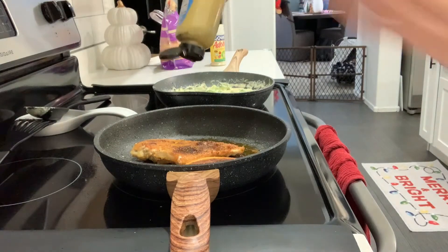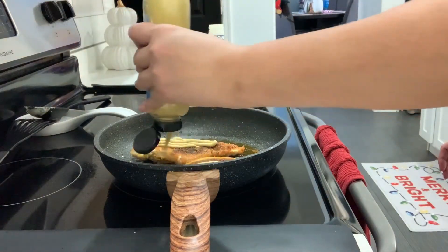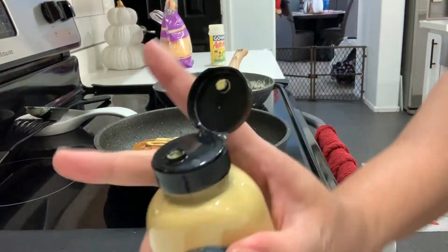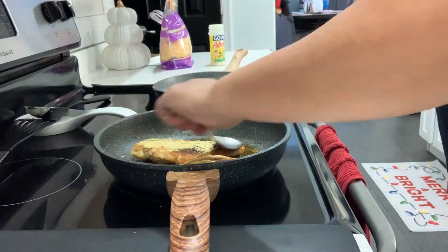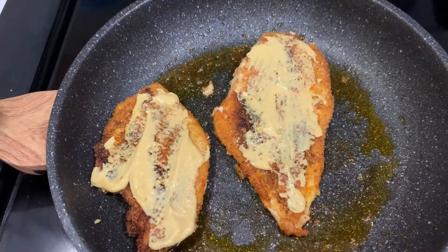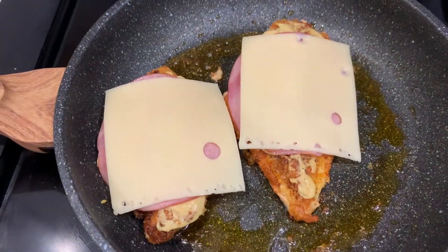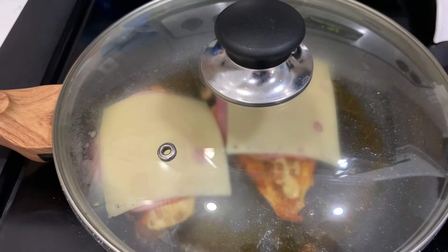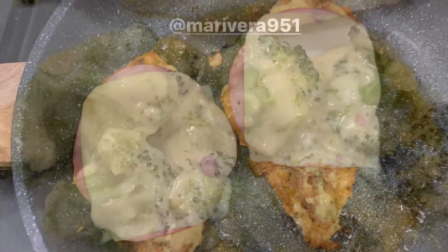I turned off my chicken earlier. Now I'm going to squirt some dijon mustard on top, add two pieces of ham and swiss cheese on top. I'm just going to cover it and wait till the cheese melts. Finally finished — look how good that looks!